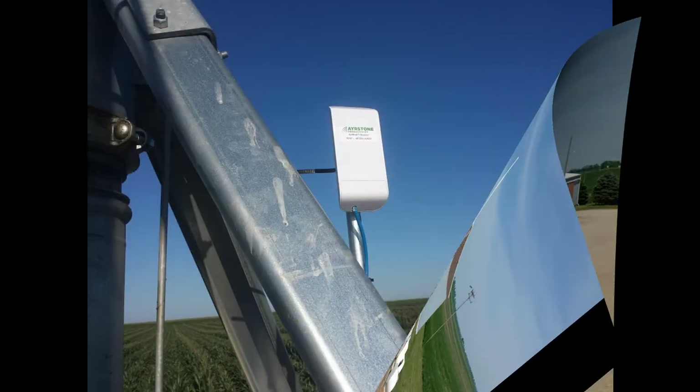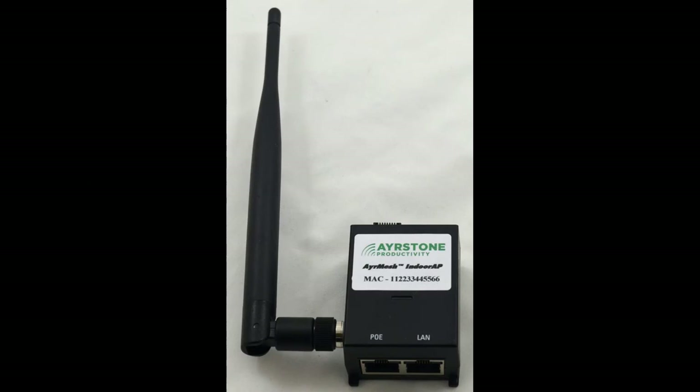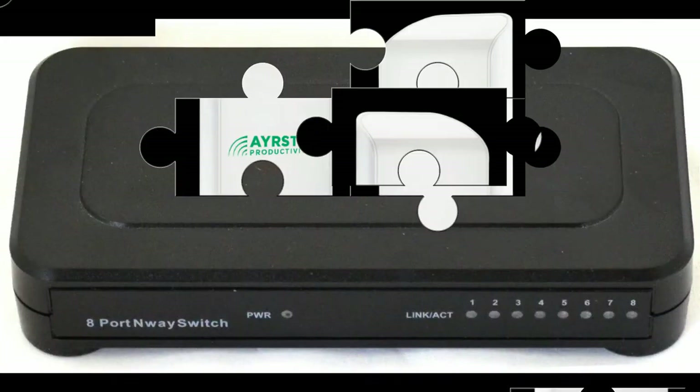The receiver can also be used to connect stationary devices like high-end IP cameras or, in this case, an irrigation pivot controller so that it can be controlled over the network. Now, if you're bringing your network into buildings, the receiver alone won't provide Wi-Fi, so we've developed the AirMesh Indoor AP. The Indoor AP simply connects to the power supply of the hub, receiver, or AirMesh bridge radio that's mounted outside the building and provides a nice Wi-Fi signal indoors. We also have the AirMesh switch for providing extra Ethernet ports if necessary.